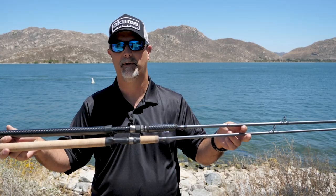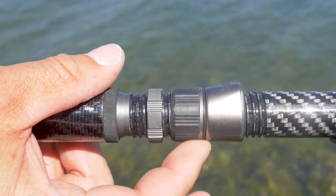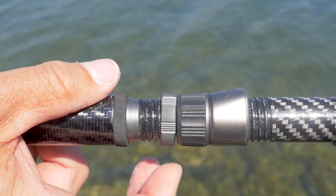One of the big upgrades that we did have for salmon anglers that you'll see here on the carbon rod is we have a double locking reel seat, so it's going to give a lot more security when you're trolling some heavy plugs. It's not going to loosen up while you're trolling.